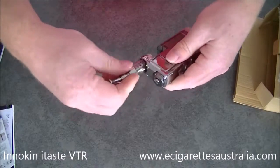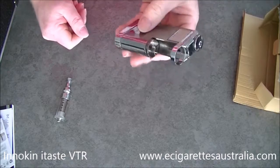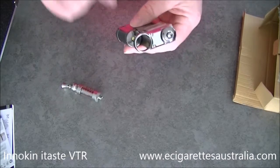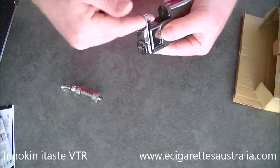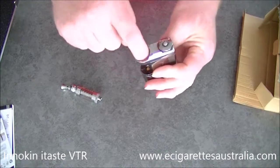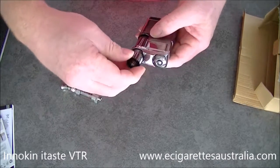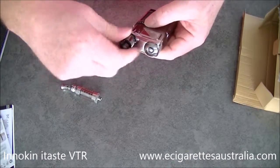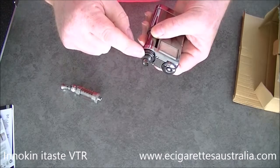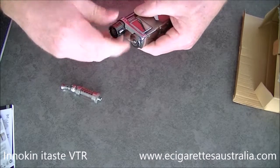It's a 510 connection. If you wanted to put a different clearomizer in it — I don't know why you would when you've got one of these, they're really good — but you can put a little 510 adapter into there. It will rattle around if it's an ego connection, and of course if they won't fit in that ring they're not going to fit. But that's what this adapter is for — you can screw it on, and it's both 510 and ego threaded so it will take any clearomizer. It does make it quite a big unit though.